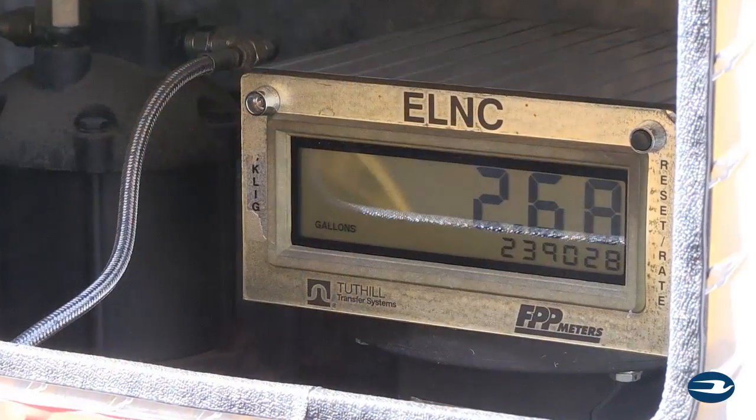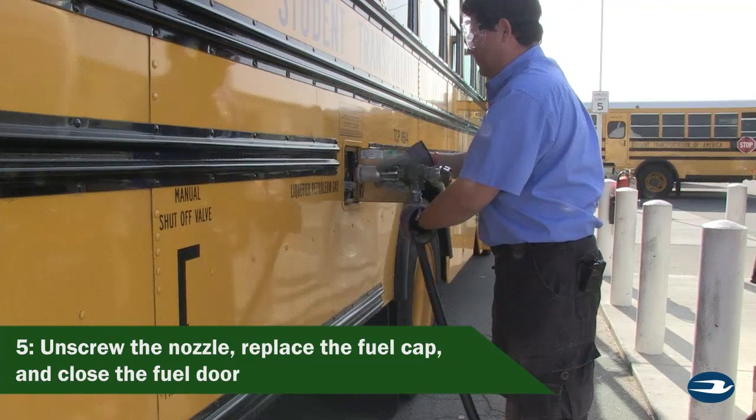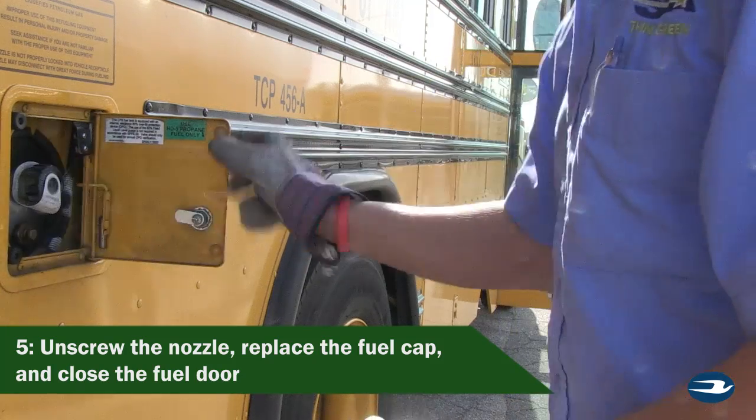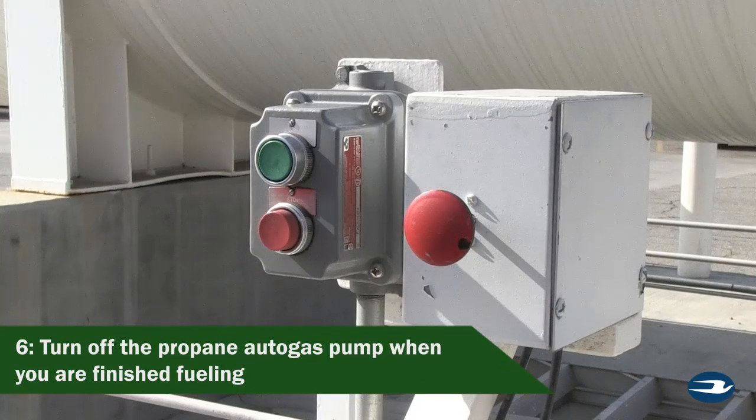When the tank is full, the nozzle will stop. Unscrew the nozzle and do not be alarmed if pressure is released from the valve. Replace with the fuel cap and close the door. Remember to turn off the propane pump when you're finished fueling.